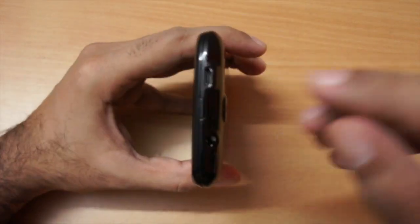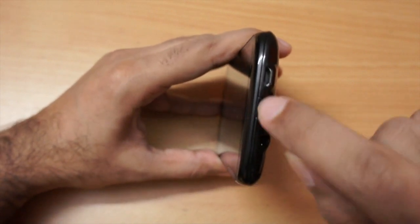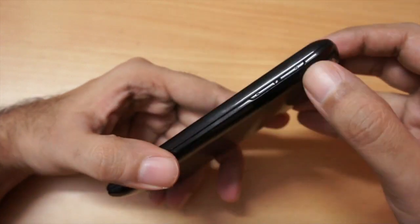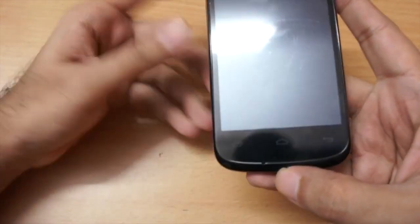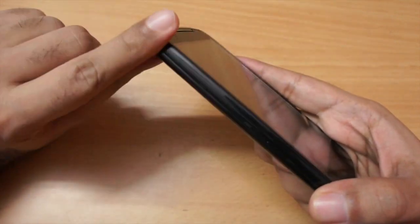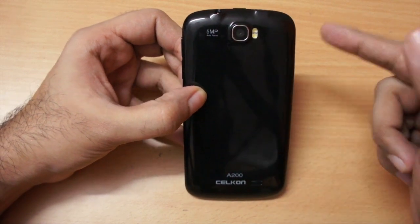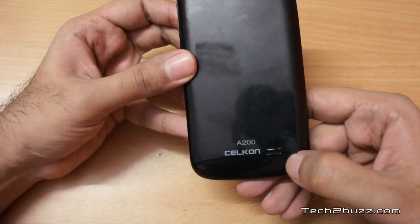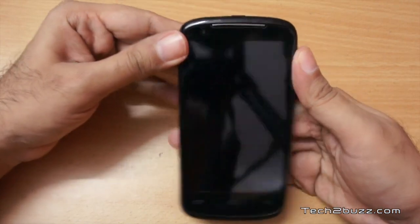For the physical overview: on the top we have a micro USB slot for charging and the power button, which is a little small for my liking. There's a 3.5mm headphone jack on one end and a volume rocker on the other. On the bottom is the microphone pinhole and three touch-type capacitive buttons. On the back is the 5-megapixel shooter with autofocus and a small opening for the speakerphone, which is adequately loud.